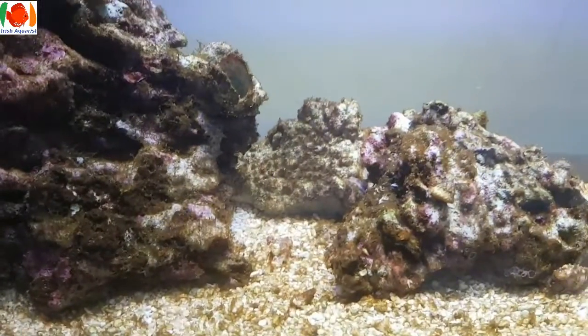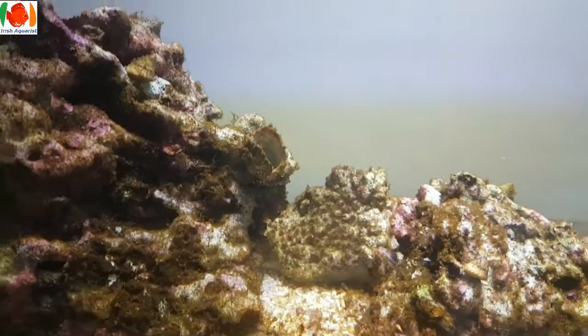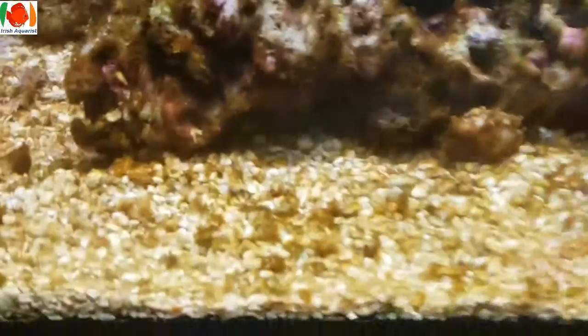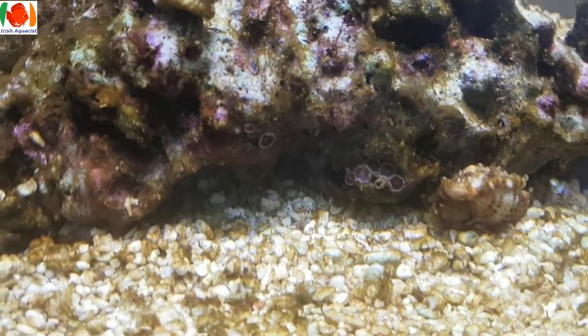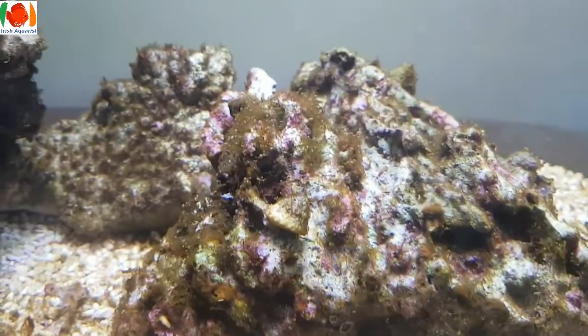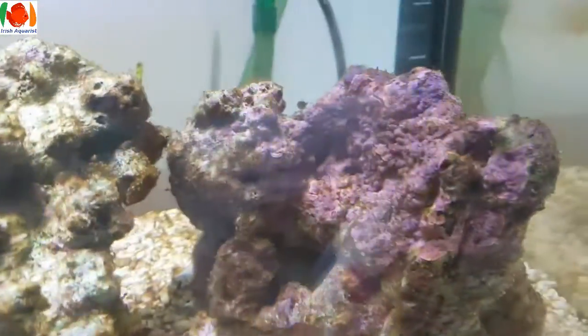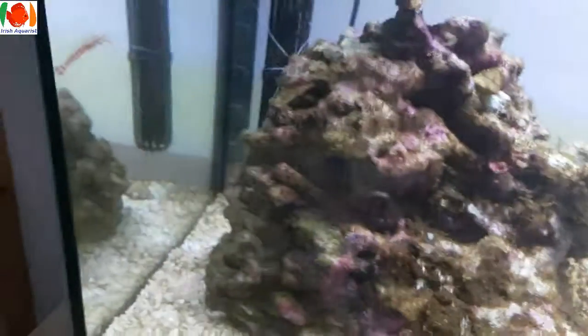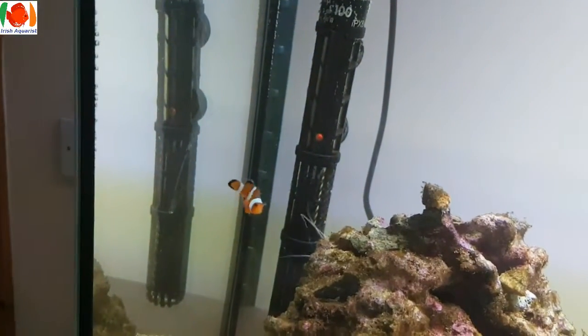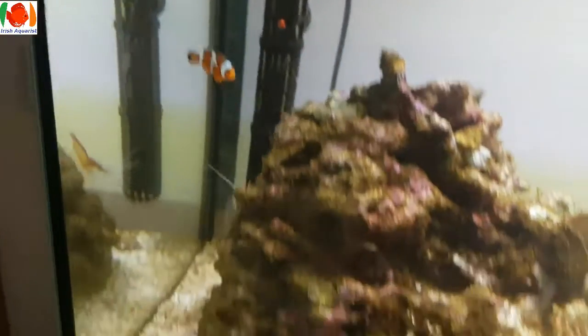Also, what is this brown stuff? I can't get it off. I did a huge clean of the tank yesterday. I've got some hitchhiker corals in there and some coralline algae coming through, which is good. Unfortunately, one of my clowns died — the other one is doing well and I'll cover that in another video.